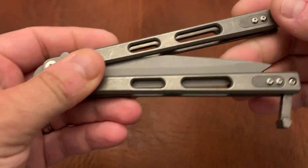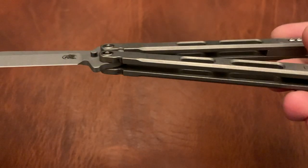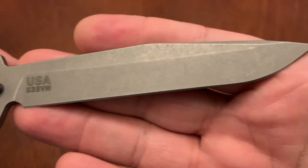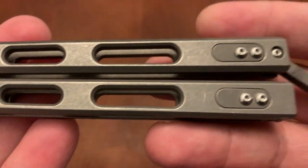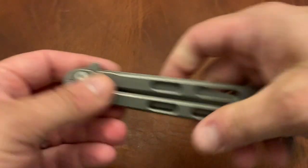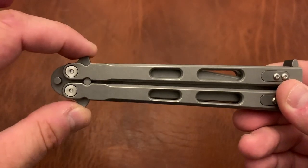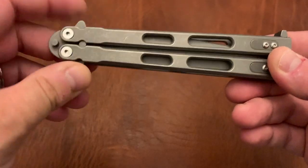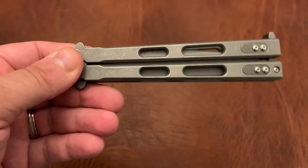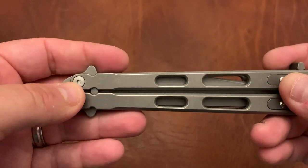The last Bally I own is the Hinderer Nievis. Very nice titanium construction, sandwich construction, S35VN steel, working finish version. The biggest complaints I have about it: the latch is not ideal, though a lot of people remove the latches. And these — I forget what they're called — will pinch the hell out of your fingers. I've seen some people grind them down, but that's really the biggest complaint.